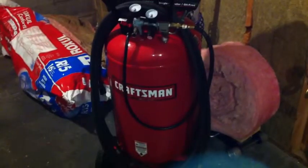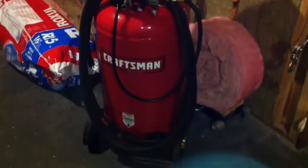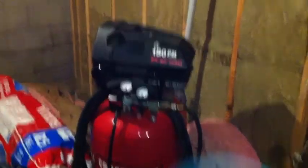This air compressor is not big enough for what I want to do. I want to get into painting — I definitely want to start painting cars for my own personal enjoyment.